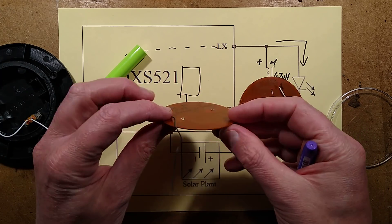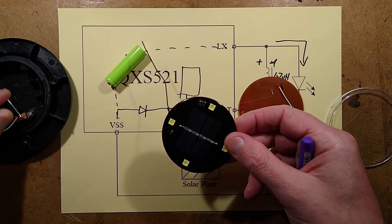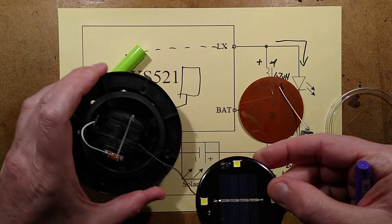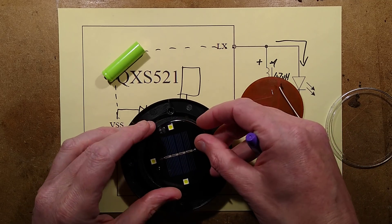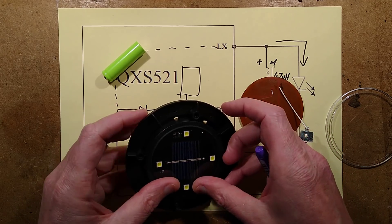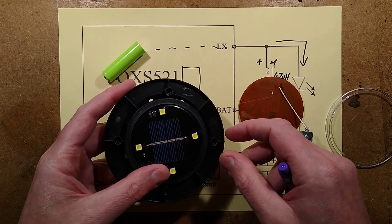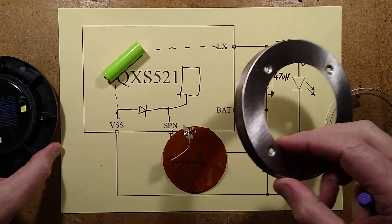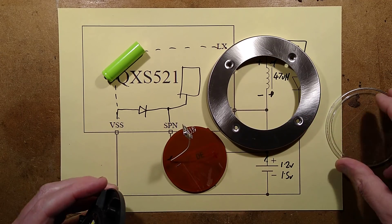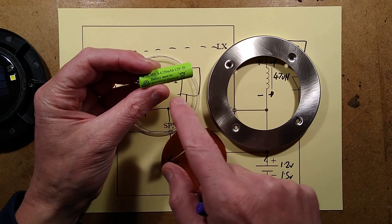I could actually swap this one to that - is it going to be compatible, is it the same size? Let's just shove it in and see what happens. Yeah, it does appear to be compatible. I'm guessing it's probably from the same manufacturer - it's the same sort of layout.